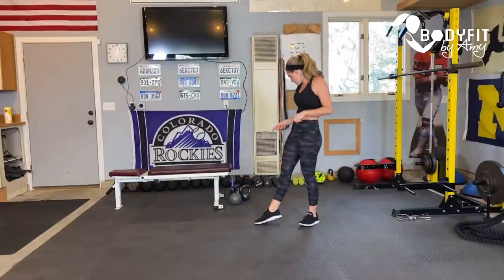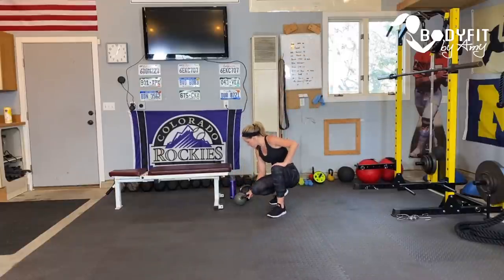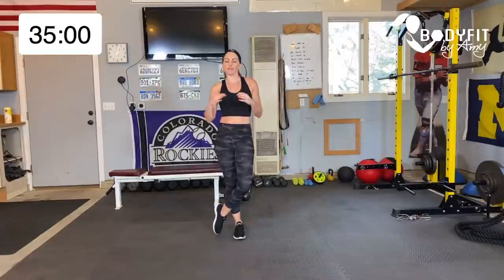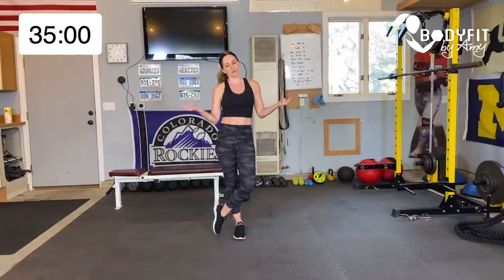We are going to be working with a kettlebell in our sweat and sculpt format. If you don't have a kettlebell, just grab a dumbbell or whatever you have at home. I'm going to be working between a 15-pound and I think that one's 25, so for the heavier stuff like swings I'll use the 25, but mostly I'll be working with the 15. You work with what is best for you. Give yourself a little bit of space and we'll get a quick warm-up going.